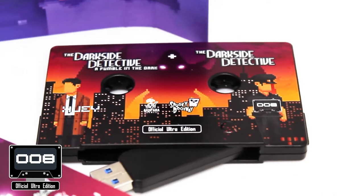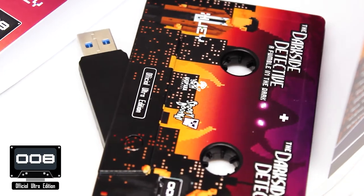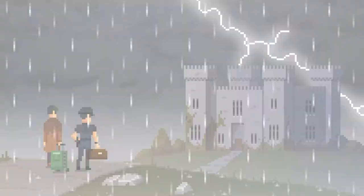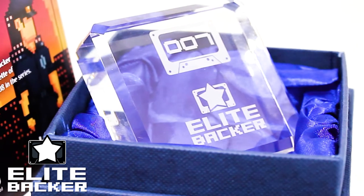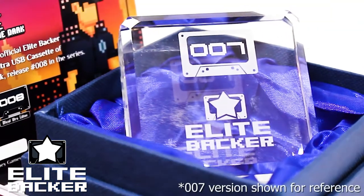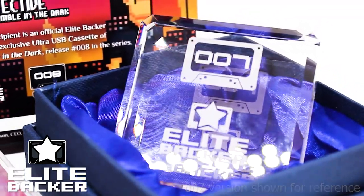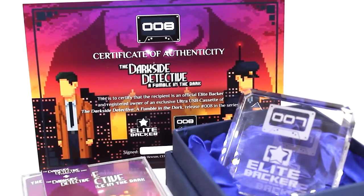The Ultra cassette itself features stunning UV LED printed artwork directly onto the shell, with the Premium Spot Varnish logo. Upgrade to the Elite Edition and you get everything from the Ultra Tier, plus an exclusive Optical Crystal Award etched with the Release Number logo and Elite Backer Emblem, and an assigned Certificate of Authenticity verifying your status as an Elite Backer.